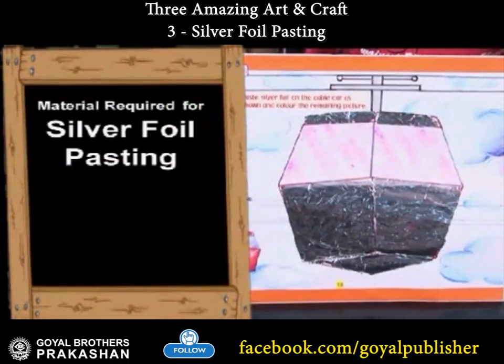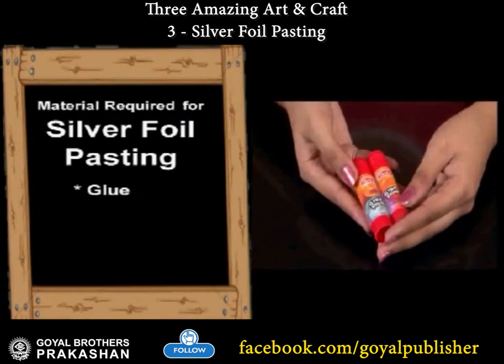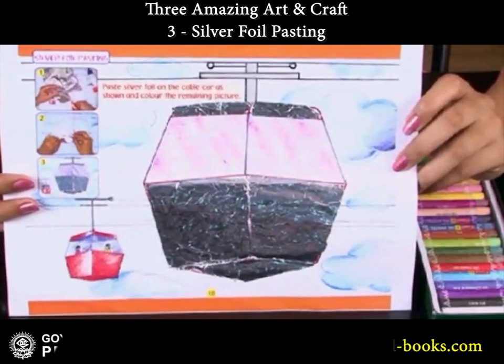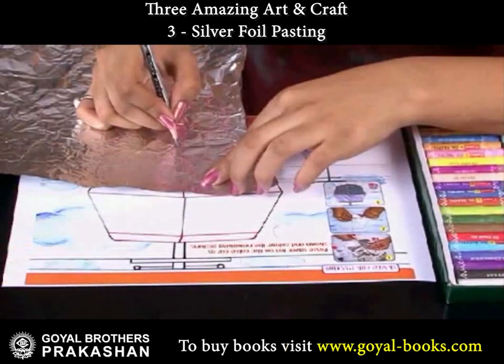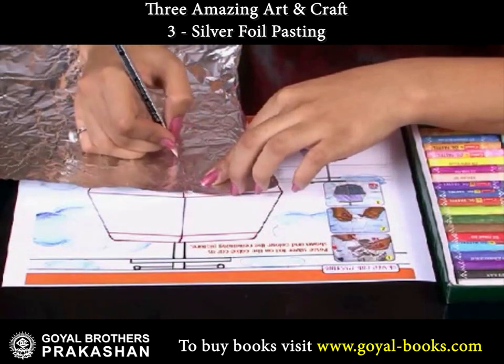Silver foil pasting! Children, have you ever seen a cable car? Today we will make one with the help of silver foil. Let's begin!